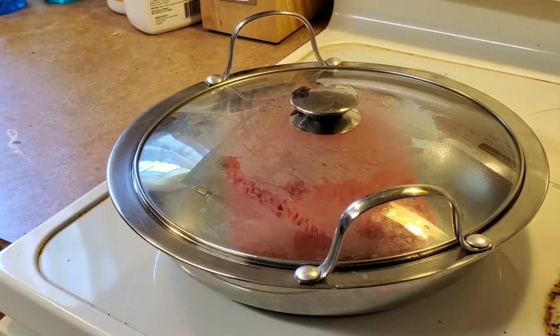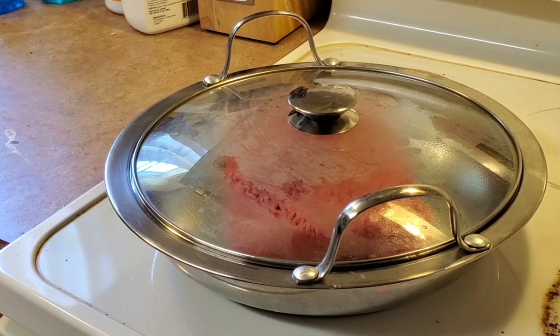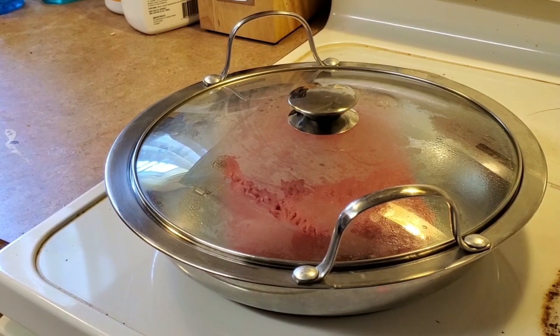Hey guys, I'm just getting the meat ready in the frying pan, frying it and preparing it. And I'm going to season it as well and prepare it for the pot, to go in the pot with the other ingredients that I have.